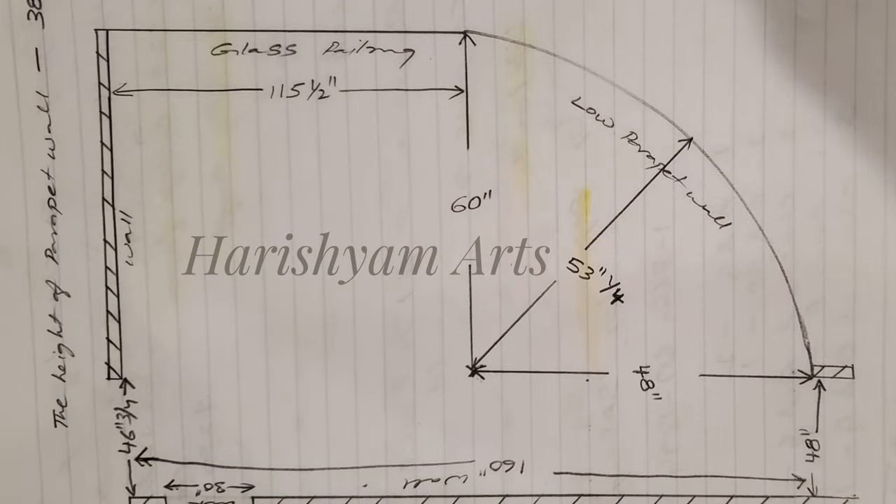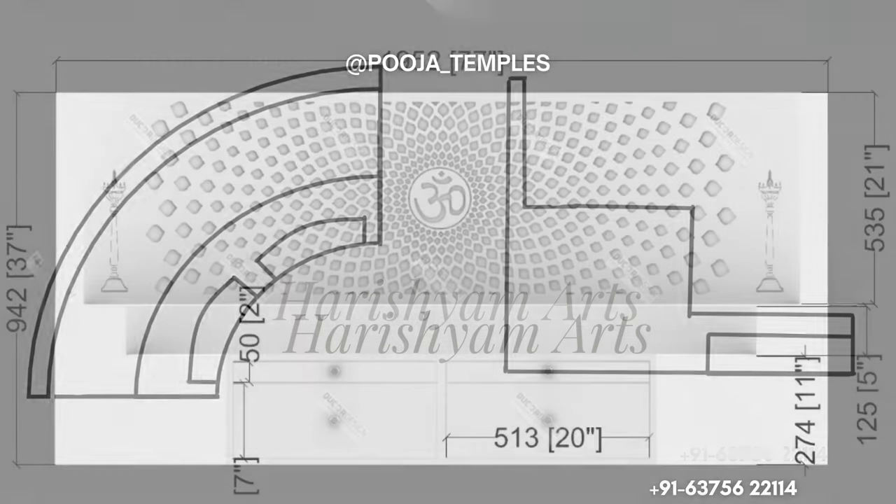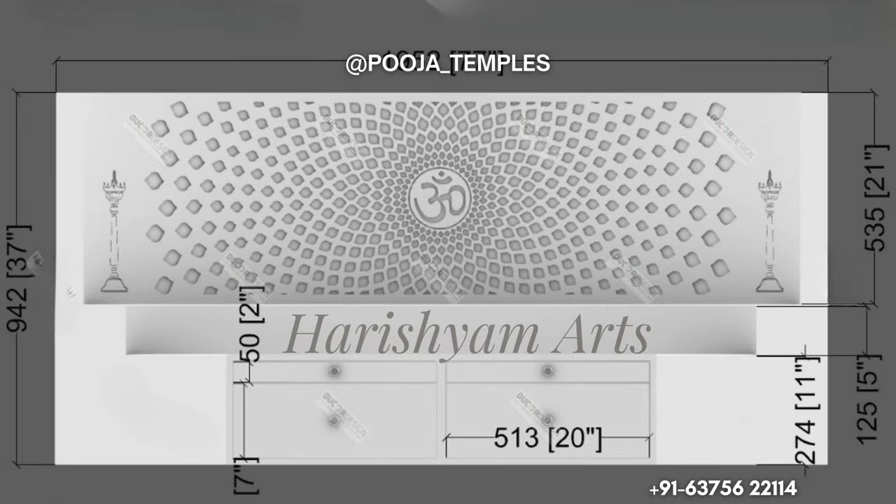They were very specific about having a white mandir, so we presented them with options in marble and Korean. After several discussions, they finalized the Korean material.